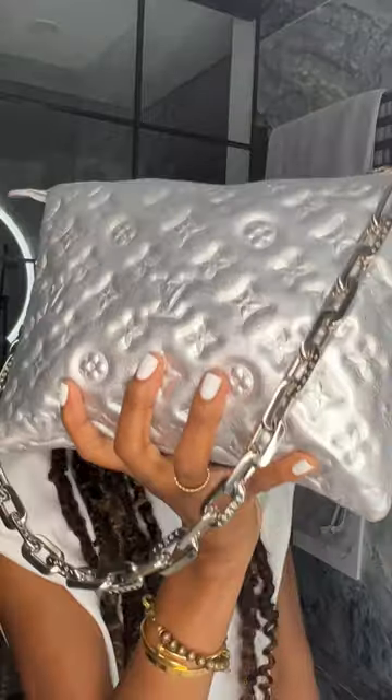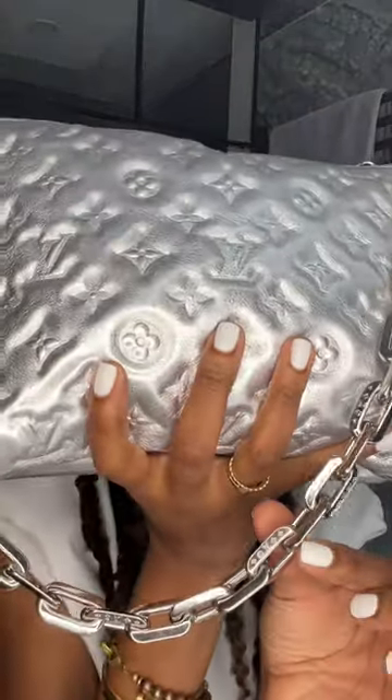Quick and dirty review of the Louis Vuitton Coussin. It's lambskin leather, really really puffy, with an embossed monogram. It has a metallic silver chunky metal strap with the Louis Vuitton monogram on the link.